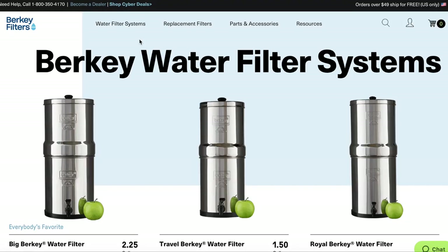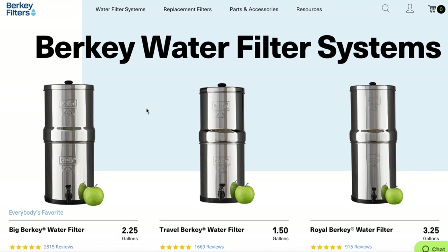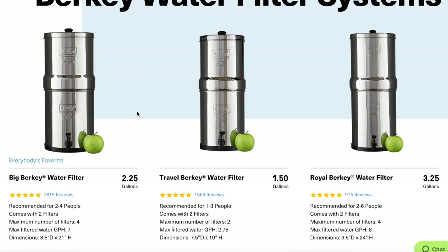This is the one we ended up going with because it's the best for our family size. They do have larger systems for larger families and smaller ones for households of two people. They even have travel Berkeys that you can take camping, hiking, or RVing — systems that can go with you wherever you are.